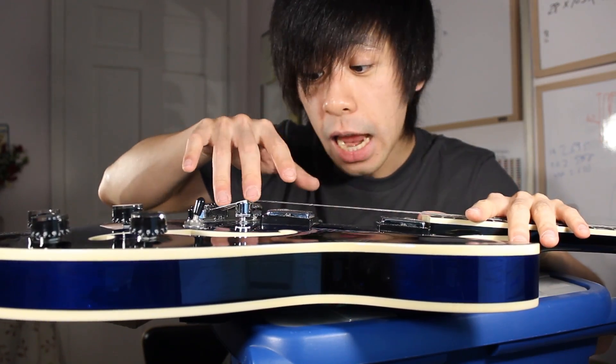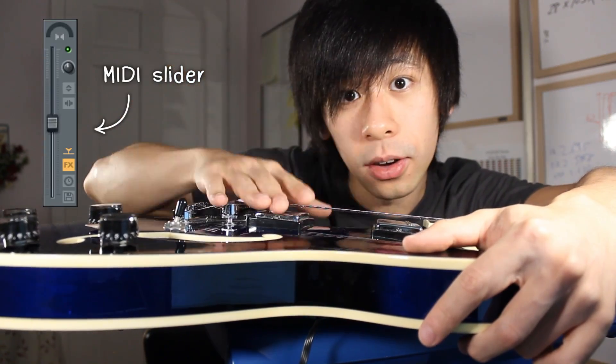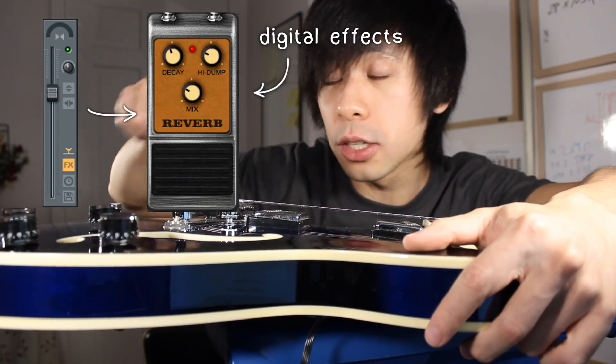Here's an idea: let's integrate a MIDI controller into the body of the guitar so that I can play the strings and control MIDI at the same time. I'm thinking we use hand movements as a MIDI slider, and then we can map this MIDI slider to any digital effect that we want. Let's do that - the secret's in the mitten.